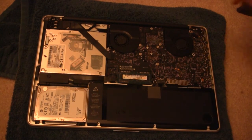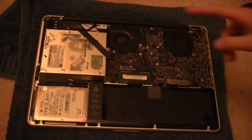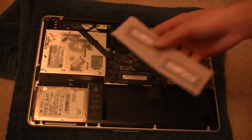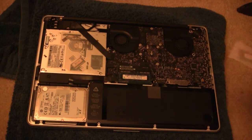The RAM is located right here, with 2 slots. Each slot right now has a 2GB stick for a total of 4GB, and we're going to go ahead and replace those with our 8GB kit — two 4GB sticks.